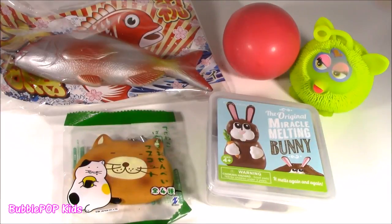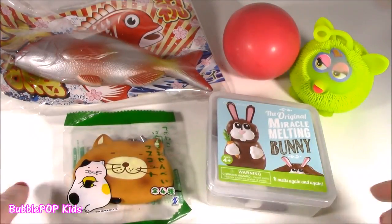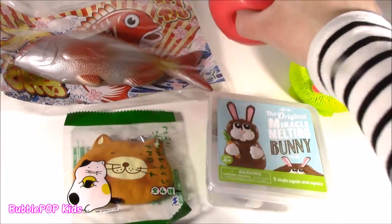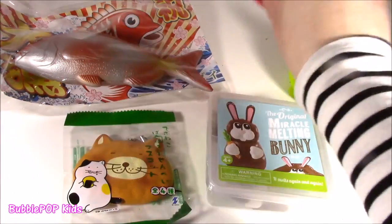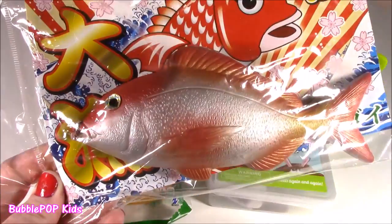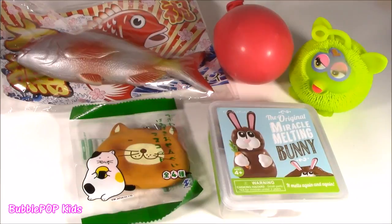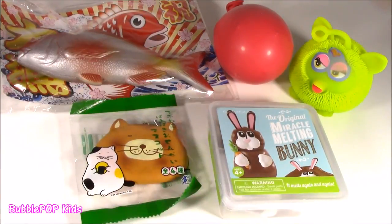Hey guys, Bubble Pop Kids here. I'm so excited. I got tons of souvenirs from Japan. Colleen dropped them by this morning and she made a homemade — she got me like a fish and a kitty cracker. So weird. If you guys have been watching my show recently, my best friend and squishy maker Colleen took a little trip to Japan to go shopping, do a little sightseeing, and she picked me up tons of the cutest little squishies ever. I have a few left — these are some of the new ones she brought today.